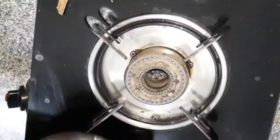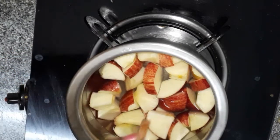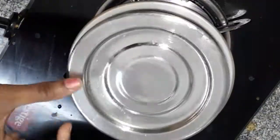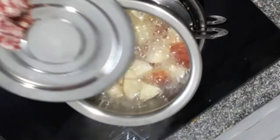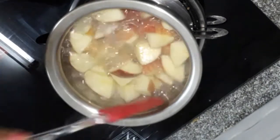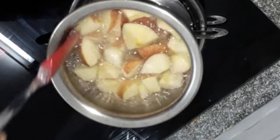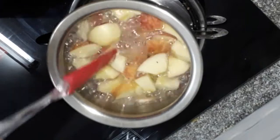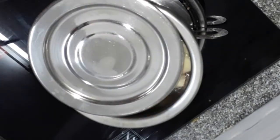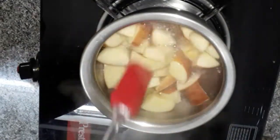We are going to boil it for the first five minutes. After 5 minutes, we will continue to boil it for 15 to 20 minutes.